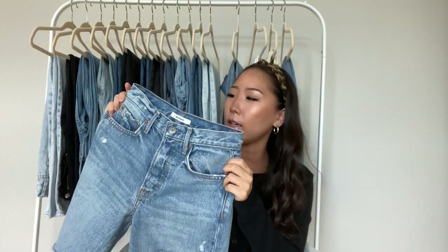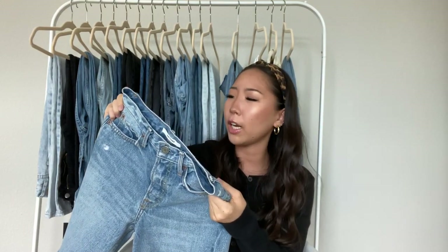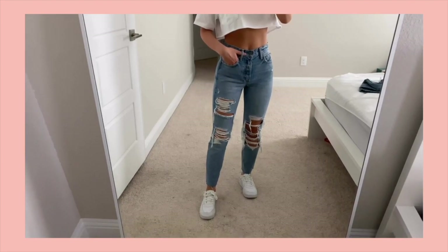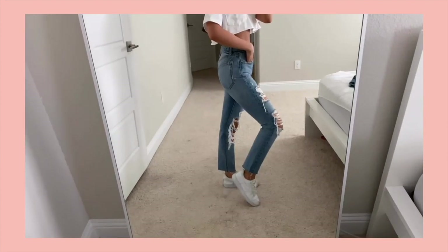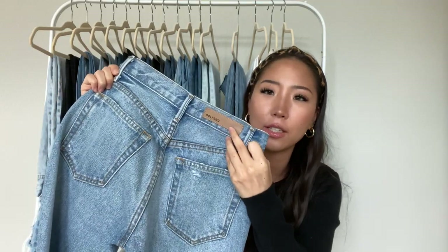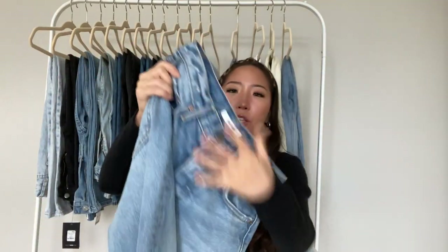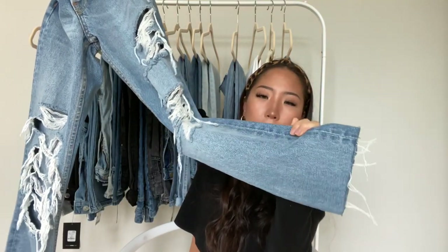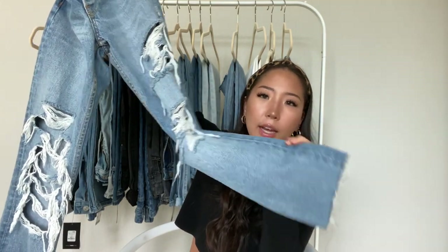The first pair behind me is from Girlfriend Denim, and you can find these at Revolve and Nordstrom. These aren't as high-waisted as my other jeans, but they're not low-waisted either. The back is plain pockets with a little patch that says Girlfriend. This one is really distressed all throughout — I cut it myself, and I have a tutorial on TikTok on how I did that.